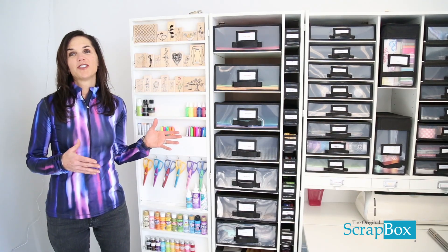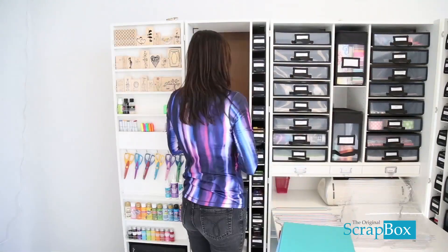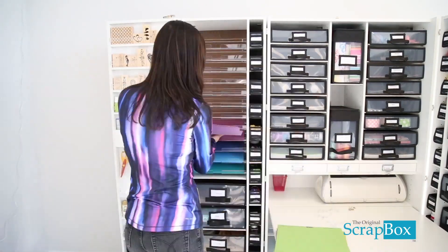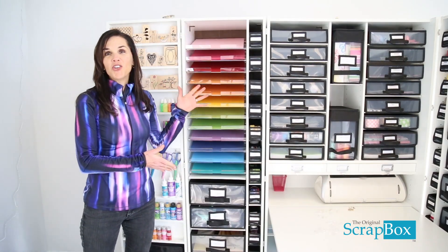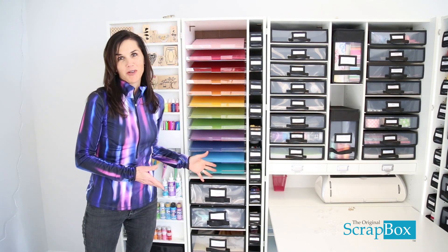So you've seen our Workbox 2.0. We want to introduce a brand new product that's going to fit in this space right here. This is our new acrylic paper shelving. Isn't it beautiful?